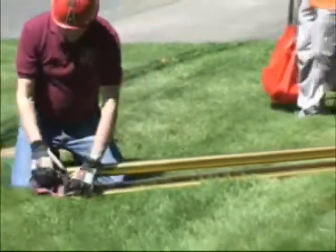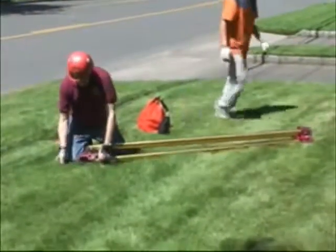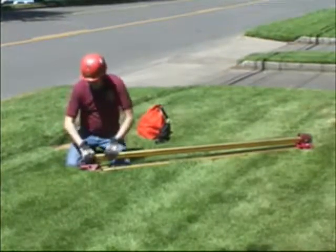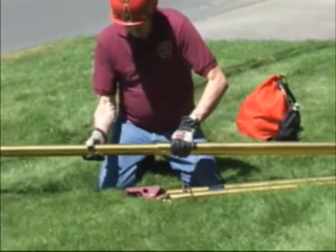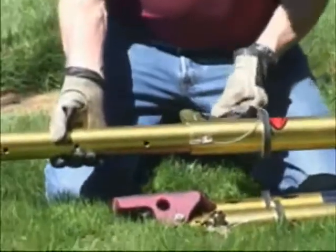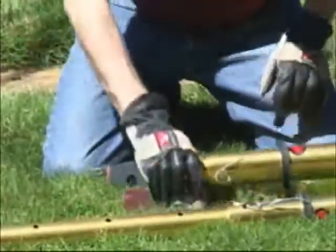To prepare the tripod for use, first remove the strap from the lower end of the tripod and put it where you can find it later. Then pull the hairpin clip out of the adjustment pin and extend the leg to the full length. You'll notice there are letters on the side of the leg. That letter should be directly below the upper tube when you insert the pin. Then rotate the lower tube and the pin will go in without having to look at each hole.